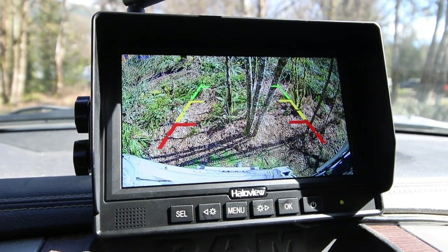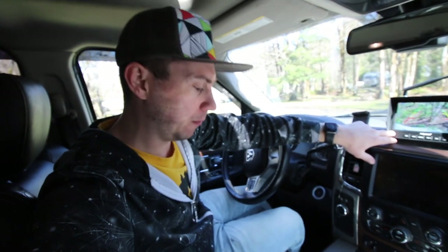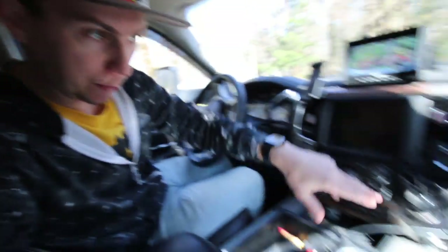Now that everything is functioning and we have a crystal clear connection, I need to make sure everything is bolted down — the transmitter needs to be attached since it's just sitting on the fifth wheel roof. I need to get the 3M sticky for the monitor and tidy up some dangling cables. Then let's take it out on the road and do some testing.